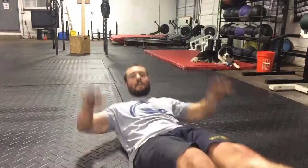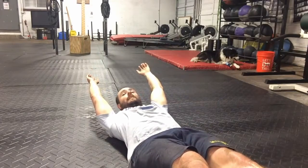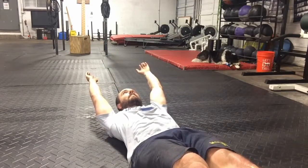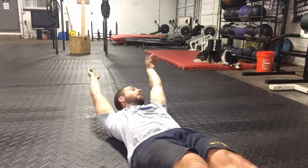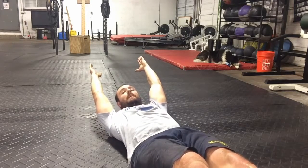Just a quick change here — hollow body holds. I'm going four sets of 48 seconds here. I'm going to do three sets of 12 on the glute ham. Last week I had to use assistance in the last set — not planning on that this time.